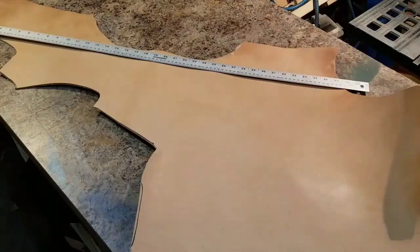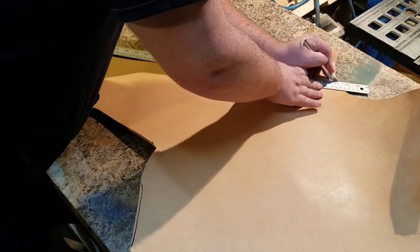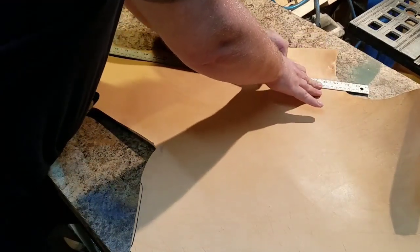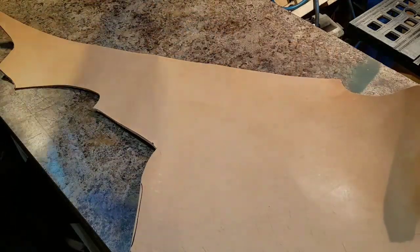Hey folks, welcome to my channel. My name is Robert and I'm a leather worker. Today I'm going to be showing you how to make the quiver you just saw.